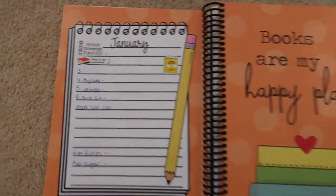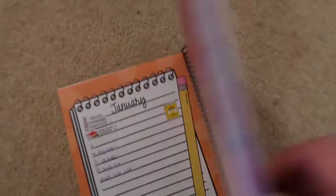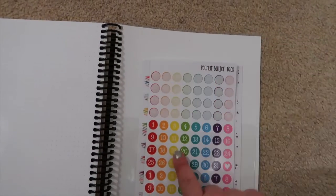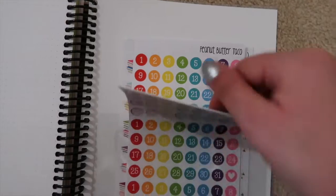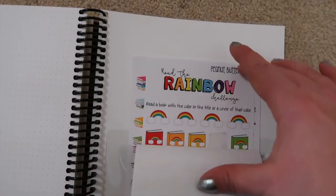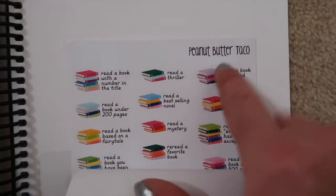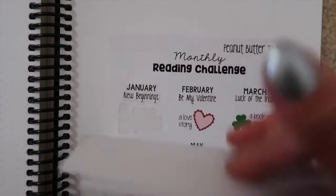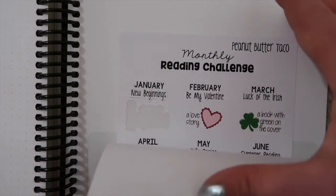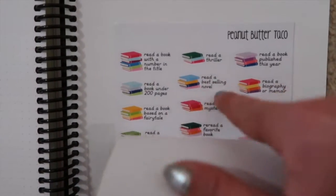Moving into January — these stickers are sticker sheets and there's a space at the back for slotting things in. When I bought this from the same place I picked up monthly stickers that you stick into your monthly plan, and also this rainbow challenge — Reading the Rainbow — where you pick books by colour. The Etsy shop is Peanut Butter Taco and I'll link it below. She runs a challenge with stickers so I'm going to do one every month, and this is also the monthly reading challenge.